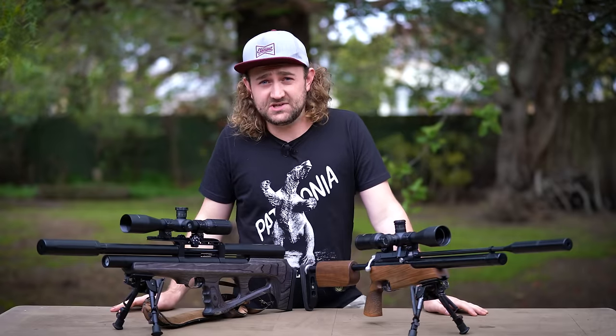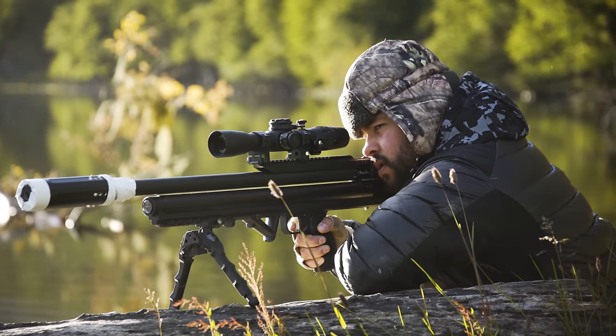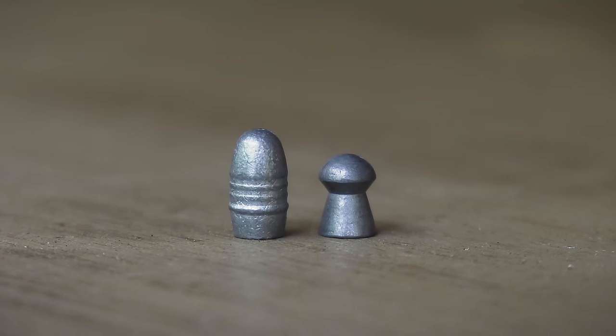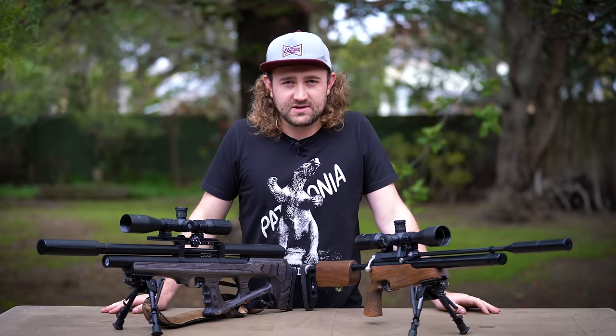When I first came up with the idea for this series about two years ago, I wasn't planning to talk about slugs at all, because at that time there wasn't much around when it comes to air guns and slugs. But we've really seen a shift over the past year or so where air gun manufacturers are starting to take slugs more seriously, and the whole industry is shifting towards high BC projectiles, so it's something we need to discuss.